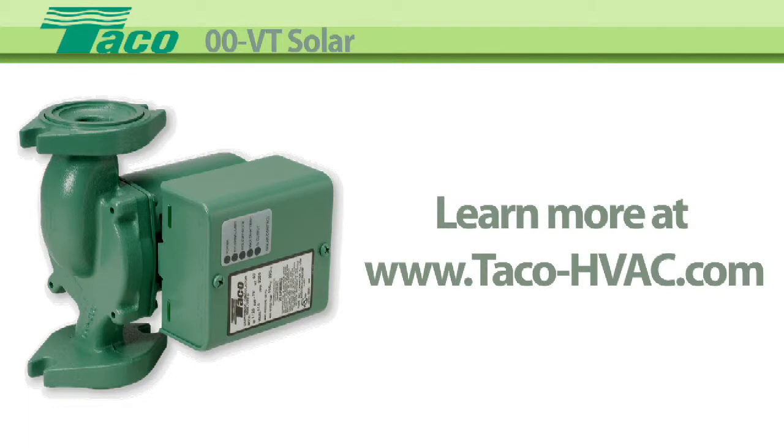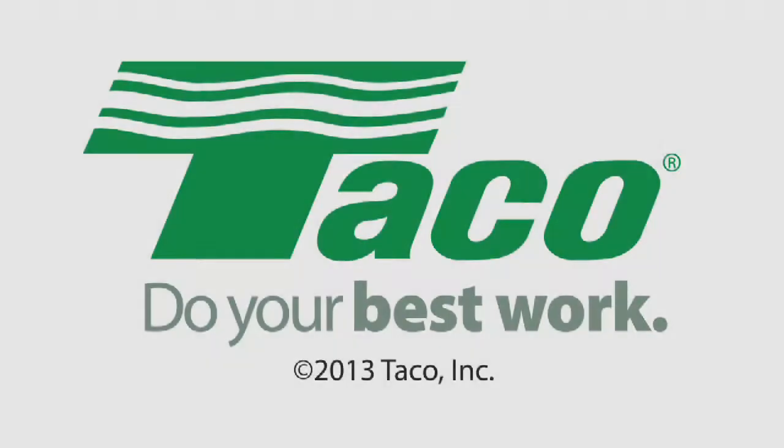TACO Hydronic Systems. Do your best work.